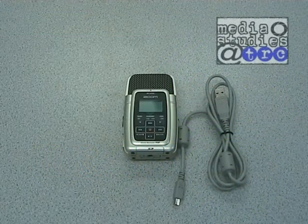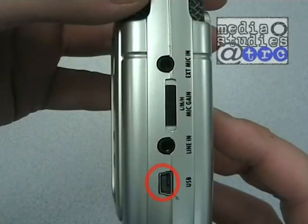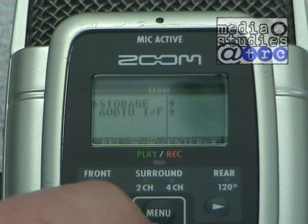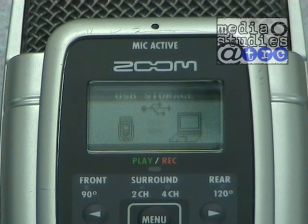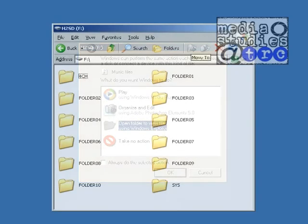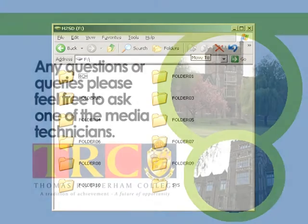When connecting to the PC, first ensure that the unit is powered off correctly. Insert the supplied USB cable into the bottom right hand side and plug it into the USB port on the computer. The H2 will power up and ask you to choose an option — select storage. When connected, the H2 screen will show a USB symbol; if this does not appear, disconnect and try again. Open the drive through My Computer or select open folder to view files in the autoplay dialog box. The unit will contain a number of folders on the memory card. The default is folder 01 and this is where your recordings will be. Copy them from the H2 and onto your Z drive.